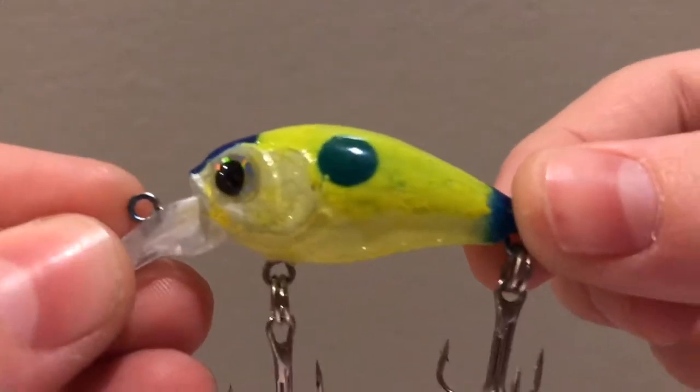Hey, what's up guys, it's Josh and today I'm going to be showing you the four custom crankbaits I've painted, in order of when I painted them, just to see how much better they get and how much I've improved and how these lures' designs improved. So let's get into it.